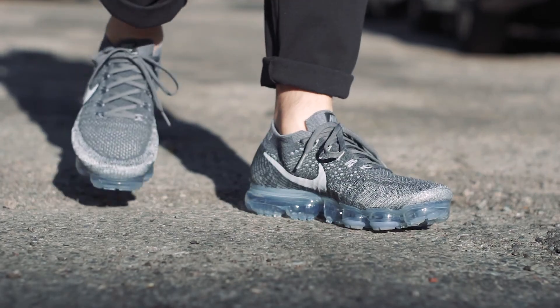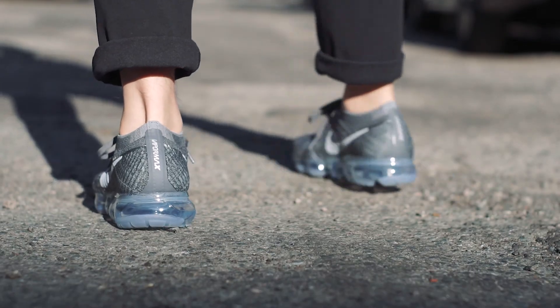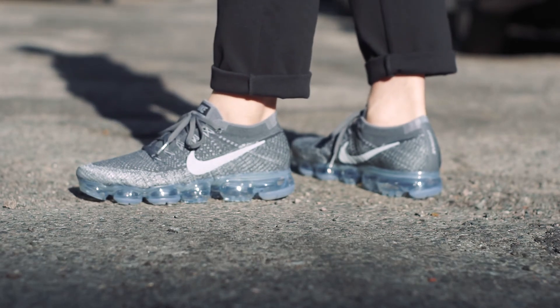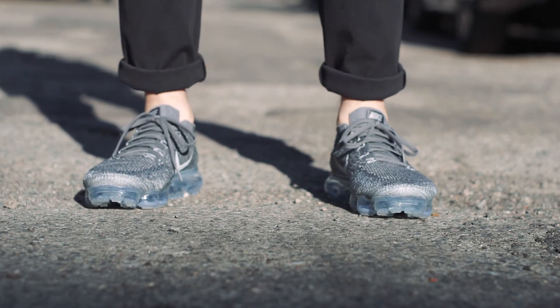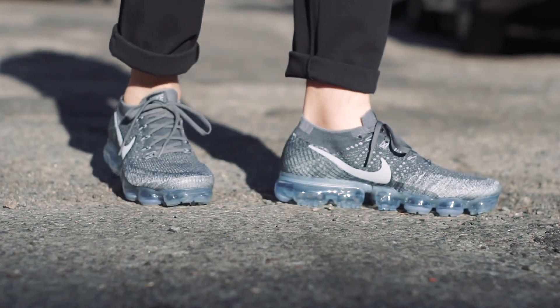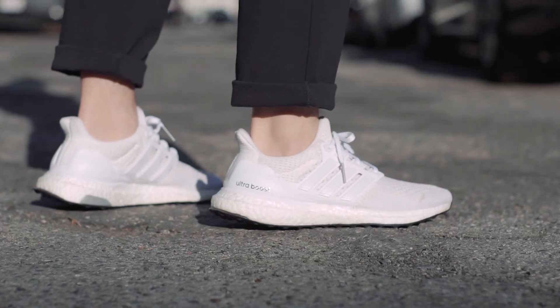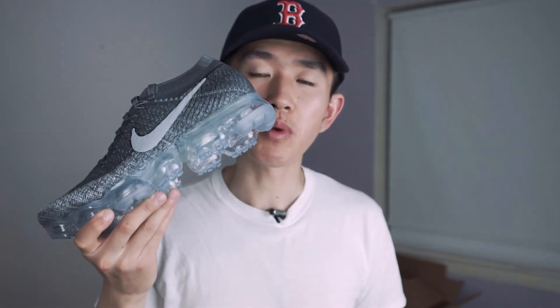The Vapormax, on the other hand, provides a different type of comfort — it's a little more substantial. You might need to break them in to feel the comfort more, but once you do, it's more solid and you can feel a bit more feedback than with Boost cushioning. So if you want a solid, stable shoe, go with the Vapormax. If you want something more casual and immediately comfortable, go with the Ultra Boost. Also, if you're on the bigger side, you might find the Vapormax more comfortable — the heavier the weight, the more compressed the air and the more cushion.